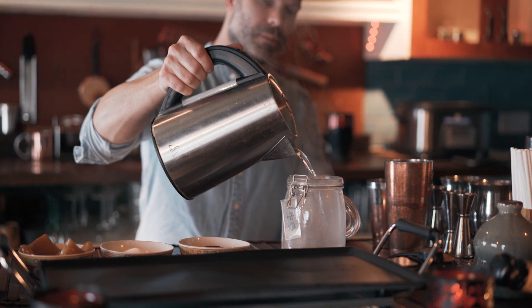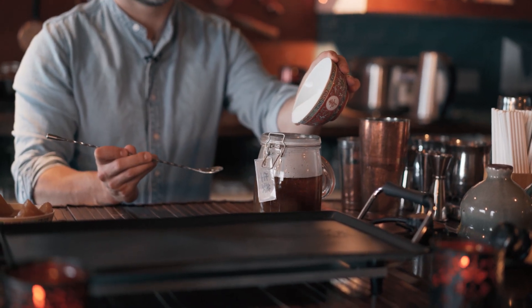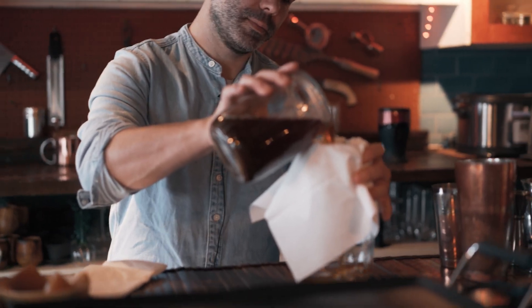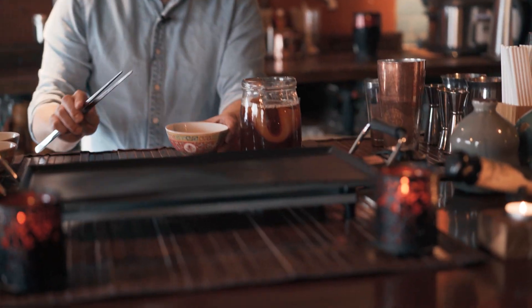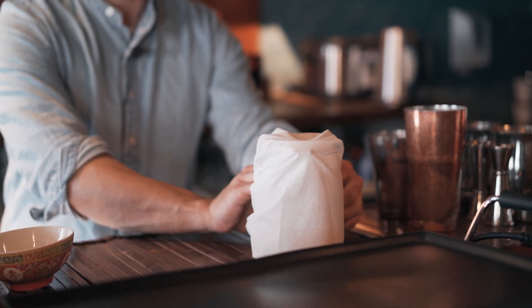Pour one liter of water boiled to 85 degrees into a jug. Infuse 14 grams of Ceylon tea, then add 120 grams of sugar and dissolve it. Stir and let the tea infuse for 30 minutes. Once completely cold, filter out the tea leaves. Then add the SCOBY — a symbiotic culture of bacteria — which allows fermentation to begin. Cover with a cloth and let it ferment for at least 14 days, after which the kombucha is ready.